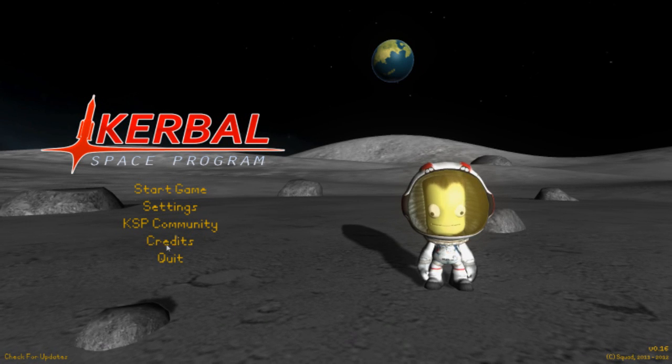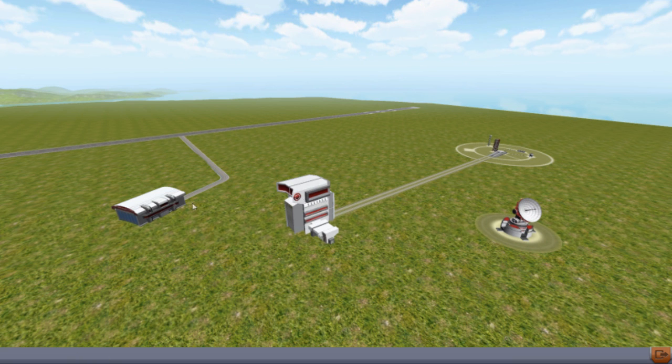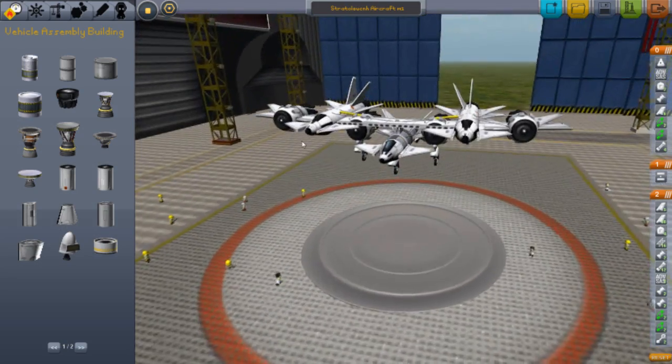Hey guys, I'm back with another Kerbal Space Program video and today we will be making, or showing, the Stratolaunch aircraft.